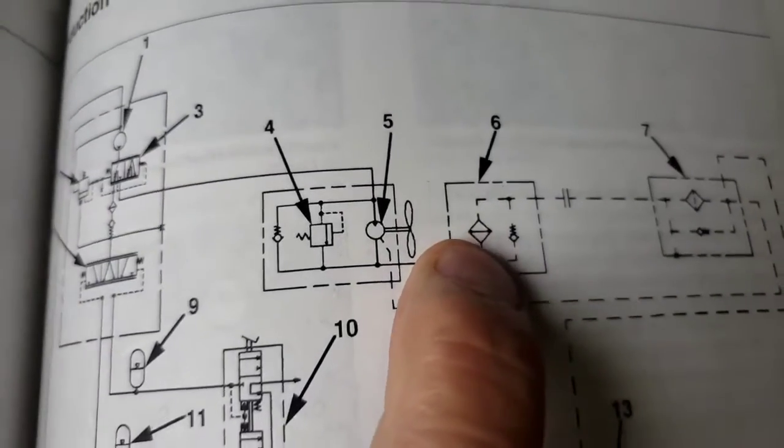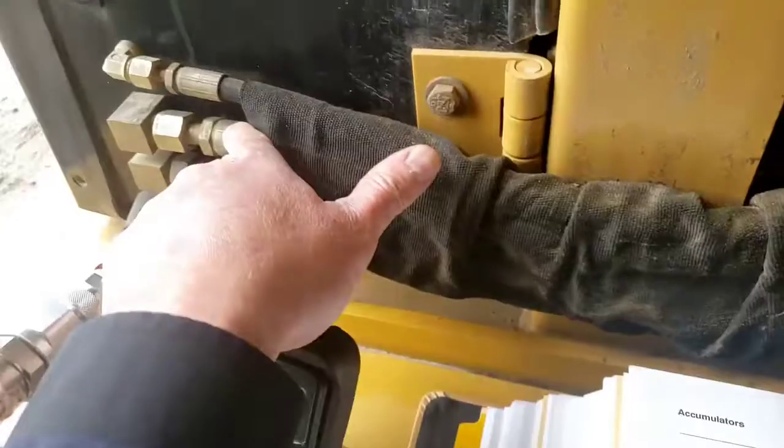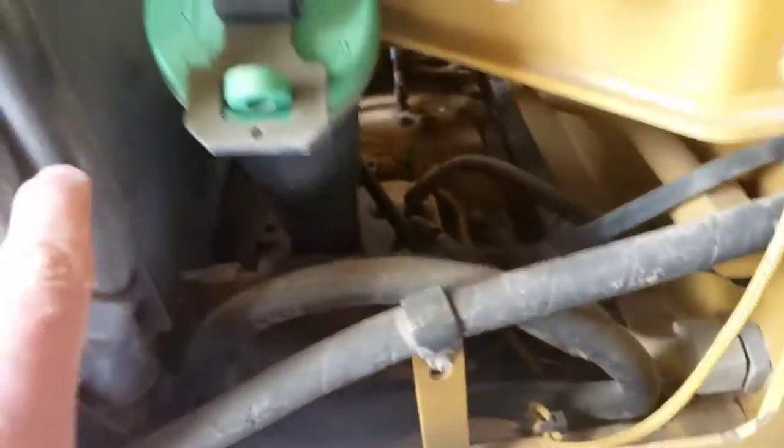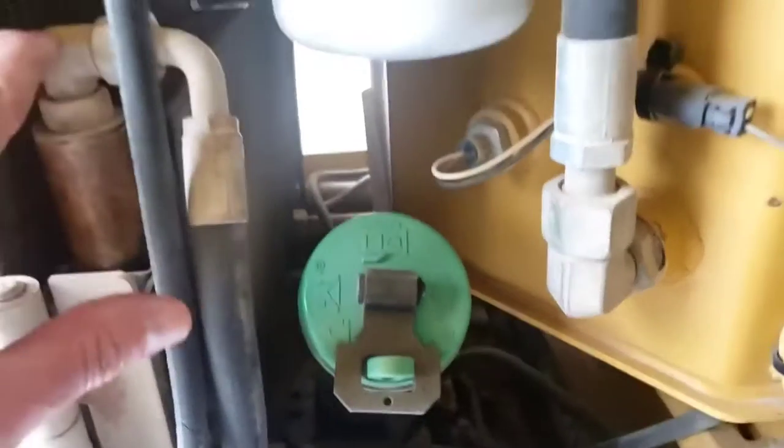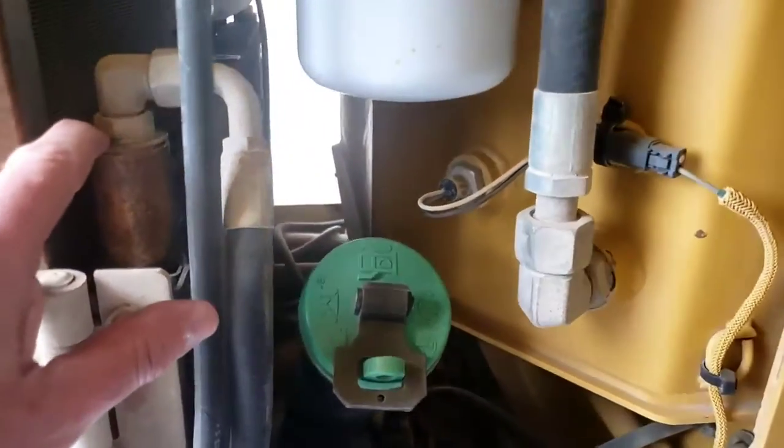The oil returning from the fan motor runs through our hydraulic oil cooler. We've got this return line coming out of the fan motor that runs up to our oil cooler, and then from the oil cooler we go back through this hose, back to the filter and back to tank.